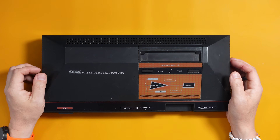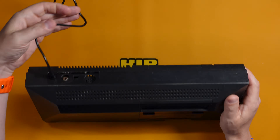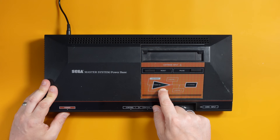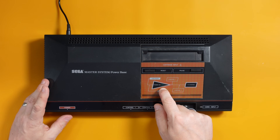It was sold to me as faulty with no power, and I guess that's easily tested because I have some power here. I can plug it in, and because this is different from the Master System 2 it actually has a power LED. So if I press this power button the LED should light up, but I've got a feeling it won't — and no, it didn't. So yeah, it is as described: a Master System with no power.